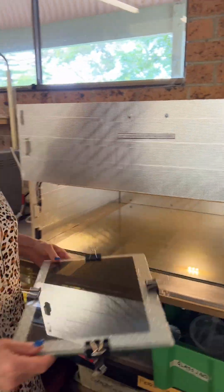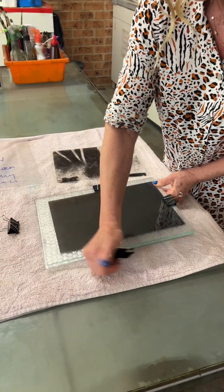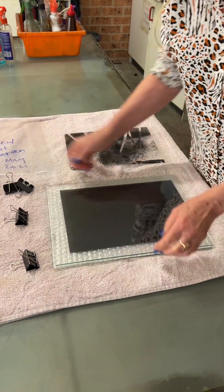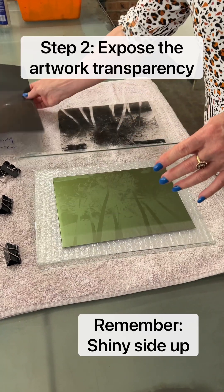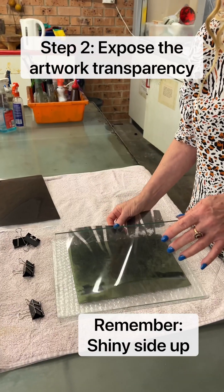Take it out. Screen to the side, artwork goes down shiny side up.